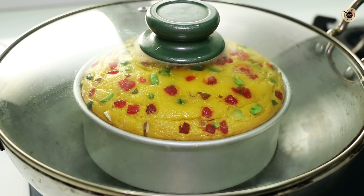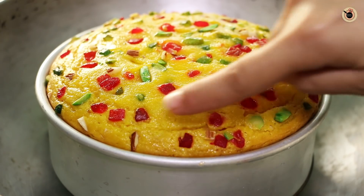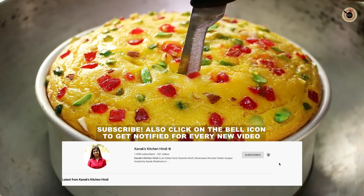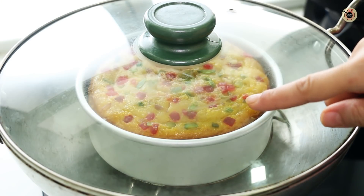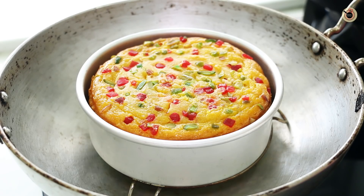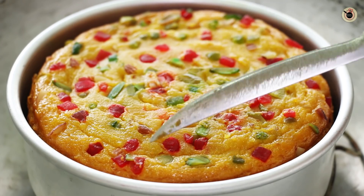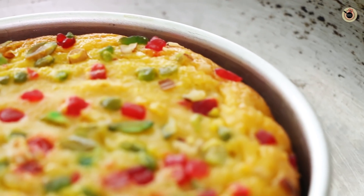After 30 to 40 minutes, you can see how much the cake has risen. I removed the lid and checked — it is a little soft, so I will do the knife test. The knife is not clean yet, so I put it back for 10 to 12 minutes more. Let's check again — the cake looks good now and the knife comes out clean. It is done.